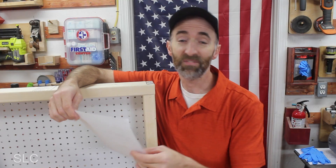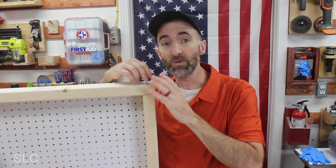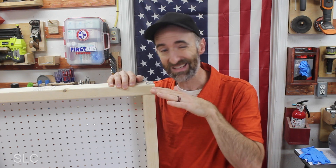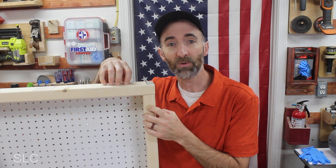Sixth, is it fixable if something breaks? Yes — since we're only using screws to put everything together, it may take a little time to unscrew, but you can replace individual parts. If the plywood top gets damaged you can replace it; if a two-by-four gets broken you can replace it. Pretty easy to fix.